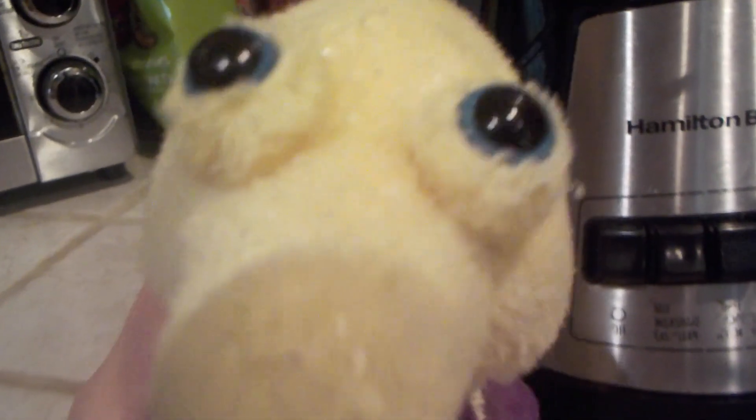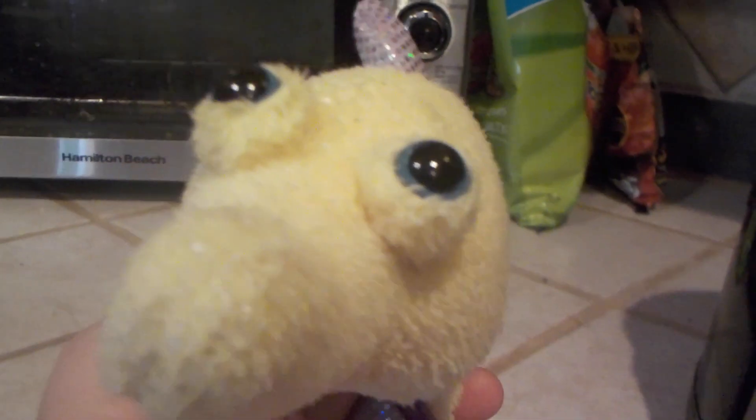And there you have it, that is how you make a banana milkshake! Thank you for watching. I'm going to drink my milkshake now, because I don't care about my family members and I don't give them any milkshakes. Goodbye!